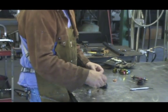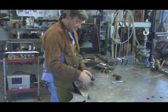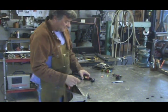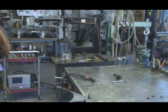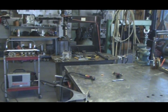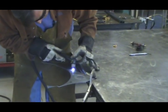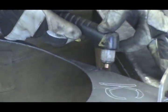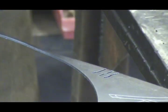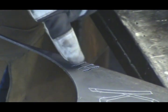Let me show you the difference in the cuts. Let me put the old one back in. Now we'll fire it up for just a second and make a little cut. See, that's the cut with the old nozzle and electrode in it, and you can see how wide they are.